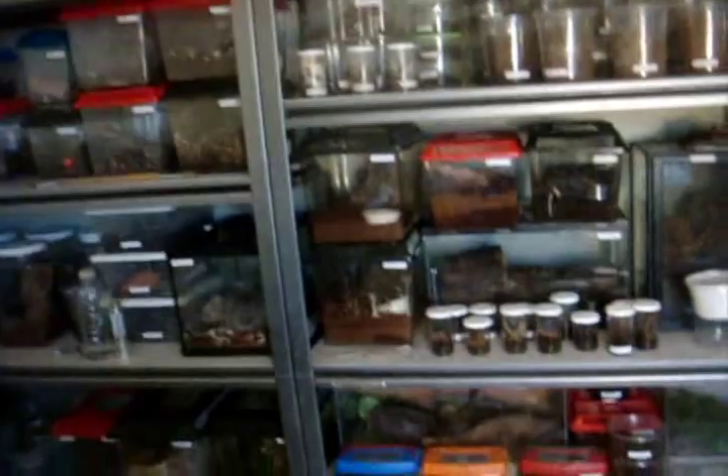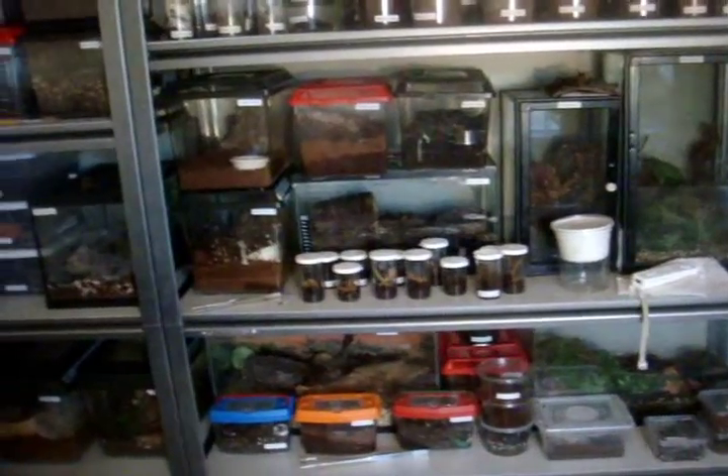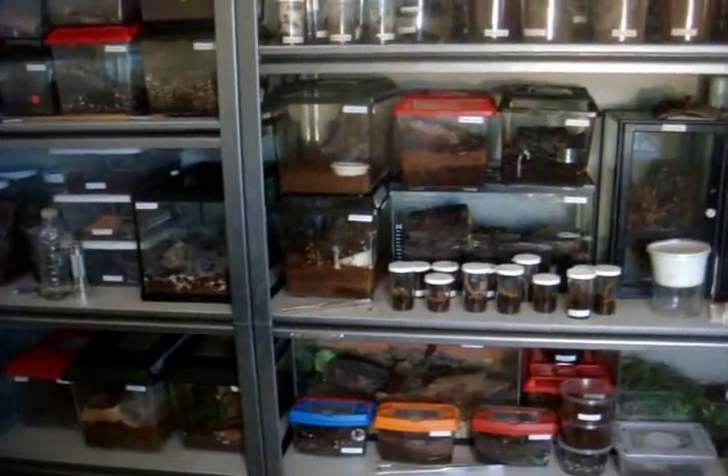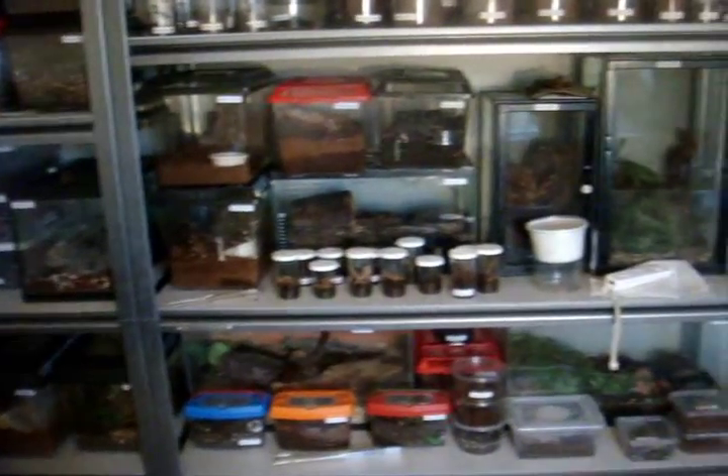The tees have not been fed since tarantula feeding video 78. So I hope everyone knows that whenever you see a new feeding video, that's whenever I feed the tees, regardless of how big or how small they are. There are a lot of new tees to feed, especially the ones we got from the expo, like the 5P Camergi, the Beaver Desi, the Escal, the LV, the T-Centralum, and the Beaver Desi.